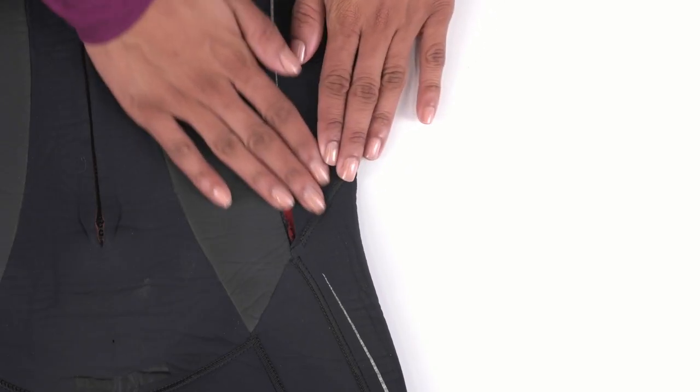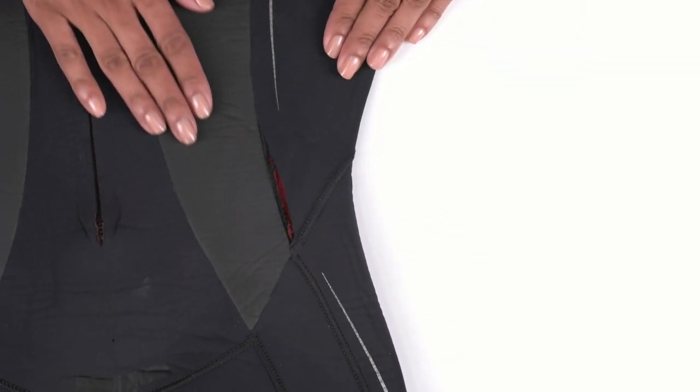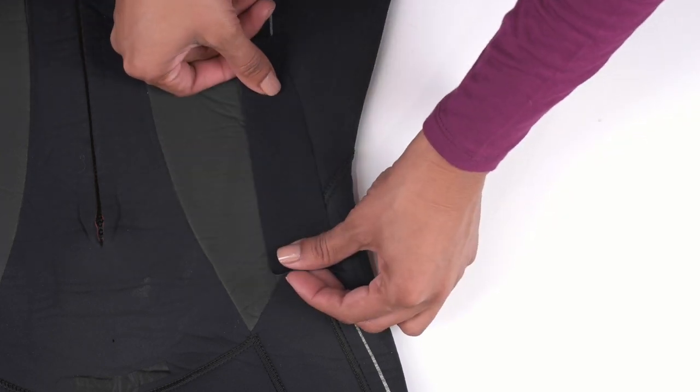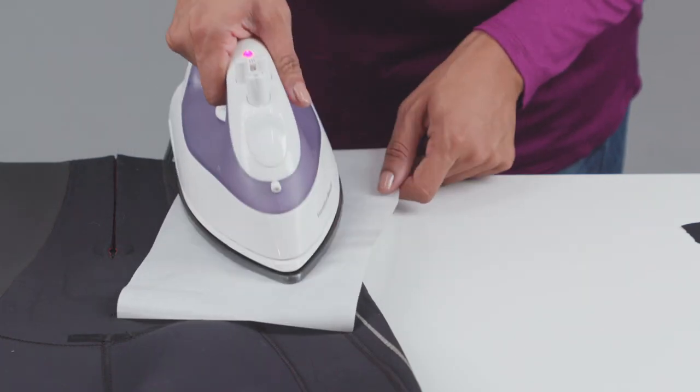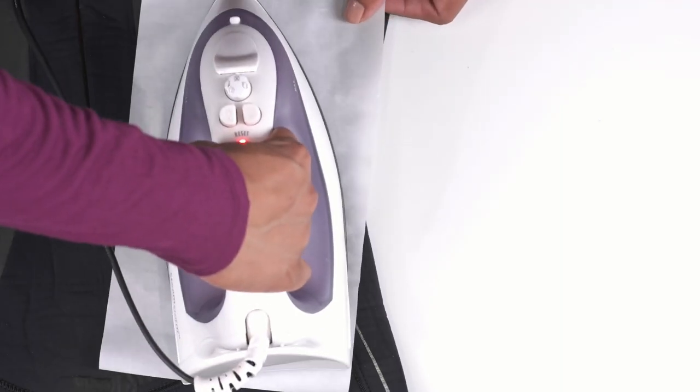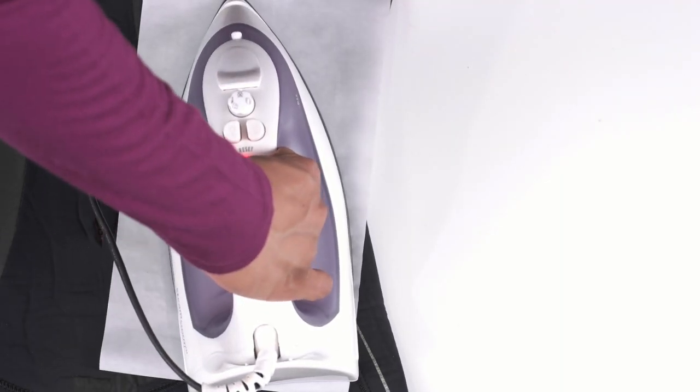To use, start with a clean surface and preheat an iron to medium heat. Cut the patch and place over the damaged area. Cover the patch with the heat-shielding paper and press down on the iron and hold. Rotate the iron and repeat.